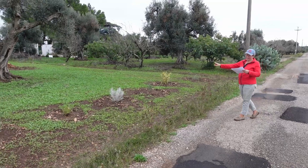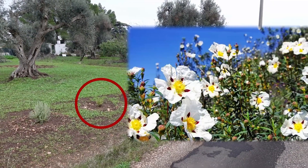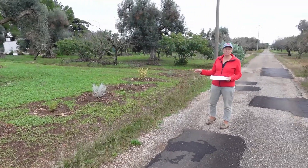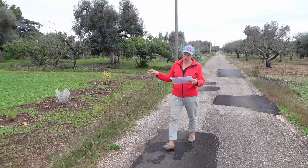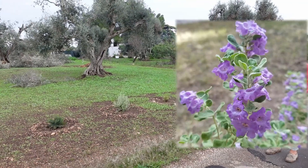We've got an Eremophila nivea, we've got a Cistus ladanifer — these are all dry plants. The Cistus in fact, if you water them in the summer they die, that's how much they don't like water in peak summer. Then we've got a Leucophyllum langmaniae, which has got lovely little blue-purple flowers.